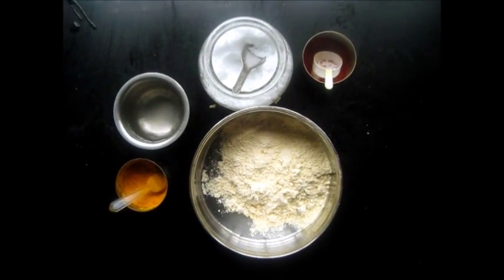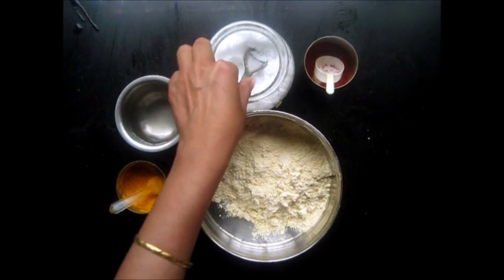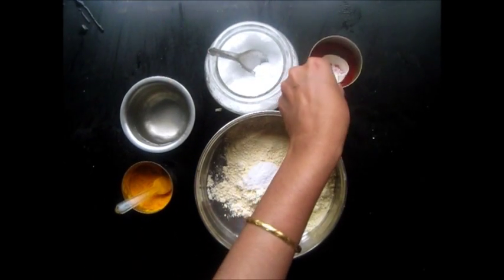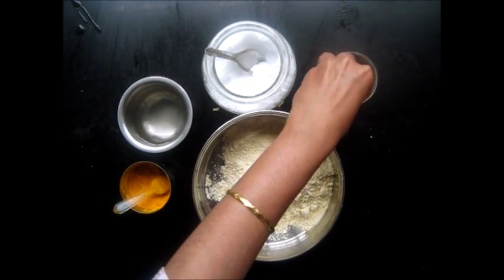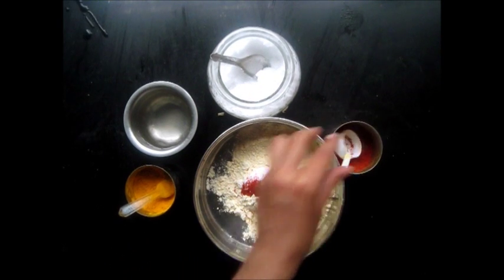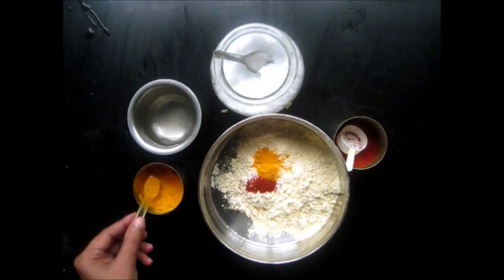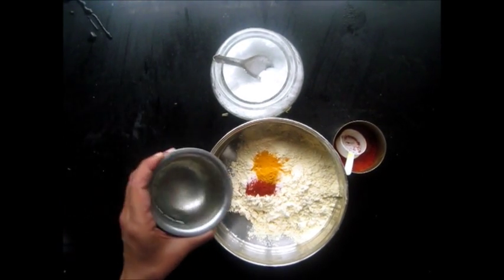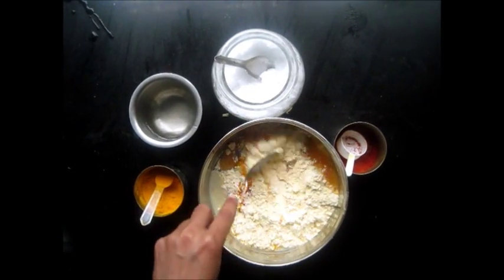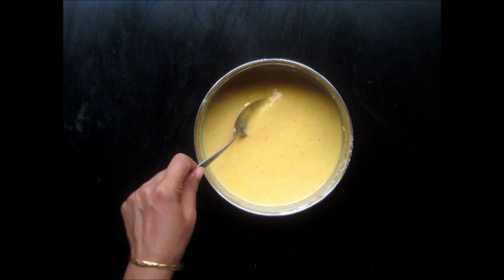We will now prepare the batter for the Batata Vada. For that we will take the Gram Flour. We will add a tsp of Salt to it, half a tsp of Red Chilli Powder, half a tsp of Turmeric Powder, and some Water. We will mix it. So we have made a thick batter.